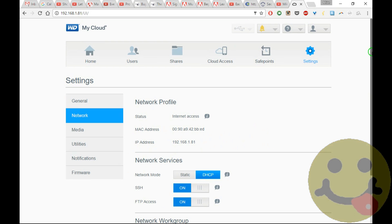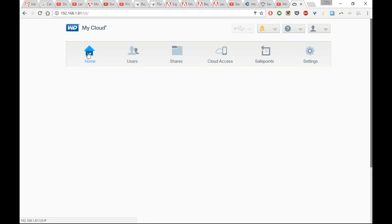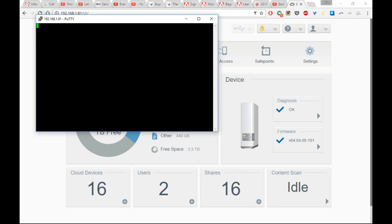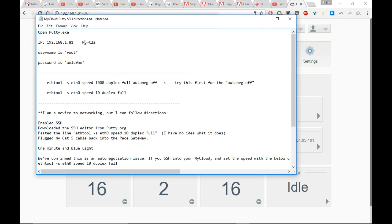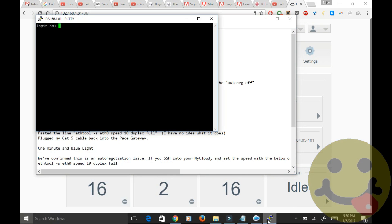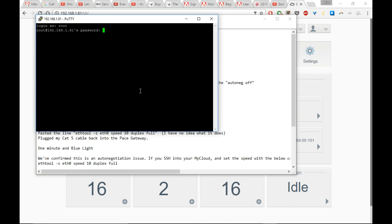Once that's accomplished, go back and launch the Putty application. Take the IP address that you used to get into your My Cloud and enter that into Putty. Hit Open and you'll be presented with a command line window. You're going to log in using the username 'root' and the password is 'welcome' — that O is a zero, not an O, so W-E-L-C-0-M-E. This will log you in as a root user.